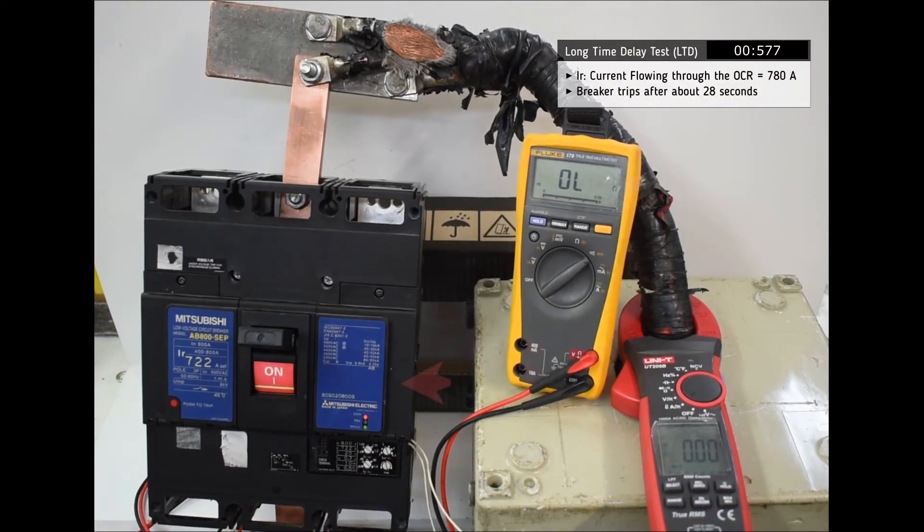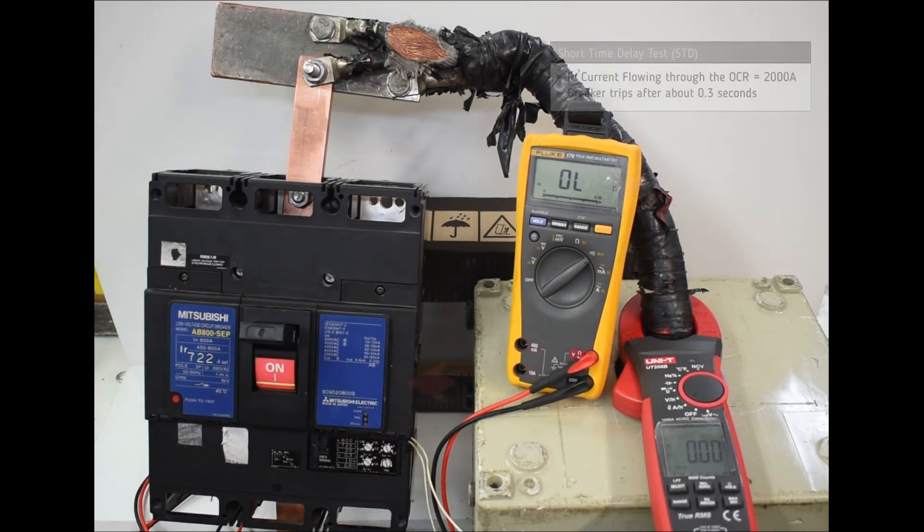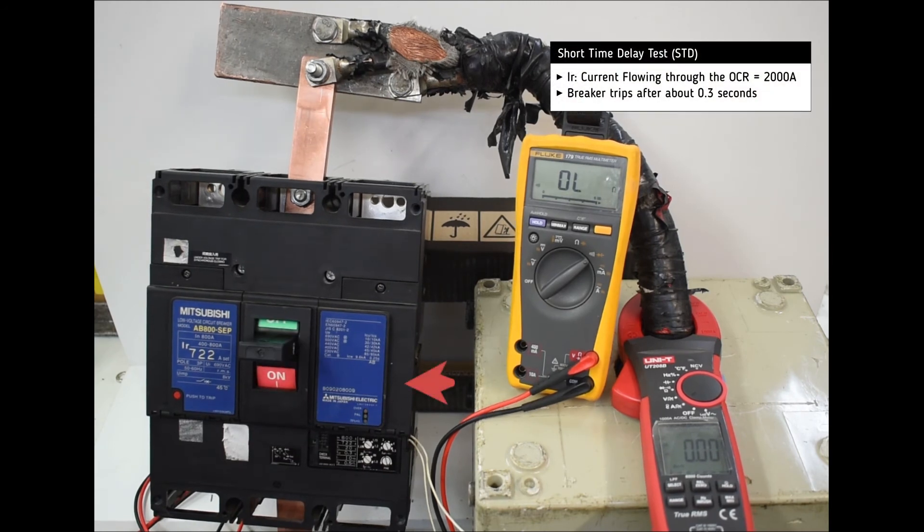First, we perform a long time delay test and the breaker trips after about 40 seconds. Then we perform a second test and the breaker trips almost instantly.